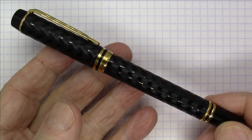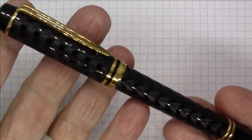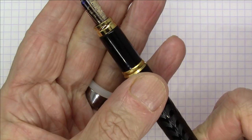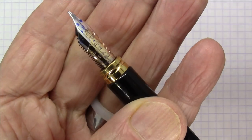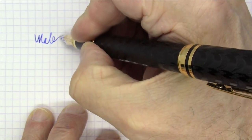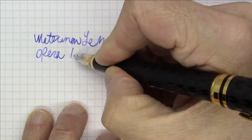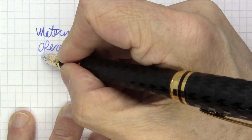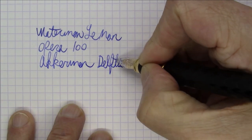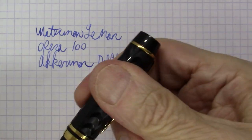Next up is one of my favorites. This is a Waterman Le Mans Opera 100. It's meant to mimic old-style chased hard rubber, although it's not — this is acrylic over brass. So it's actually a much heavier pen than it looks; it's got some real heft. It's a pull-to-uncap pen that snaps onto posts, with a really pretty 18-carat two-tone nib. It has the Waterman Ideal Globe logo on it. Just a great pen — I love this pen. And this is Ackerman Delph's Blau, one of my favorite blue inks. Really, really nice pen. Waterman Le Mans Opera 100.